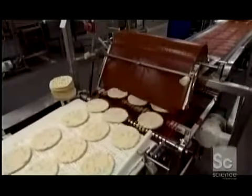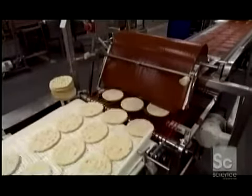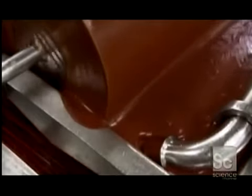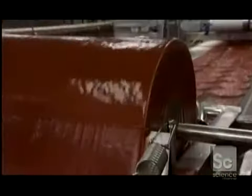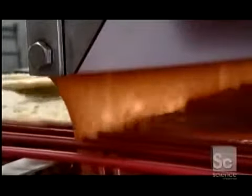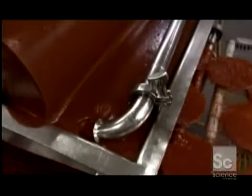Next up, the tomato sauce. A tank pumps a steady supply of sauce into a reservoir, drenching a roller turning inside. A plastic board then scrapes the sauce onto the crust passing below. The excess sauce drips down, replenishing the reservoir.